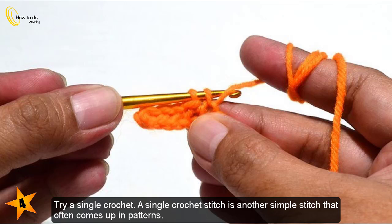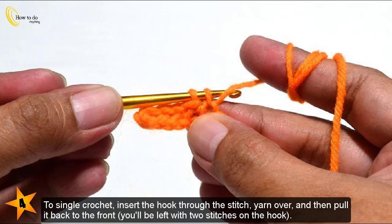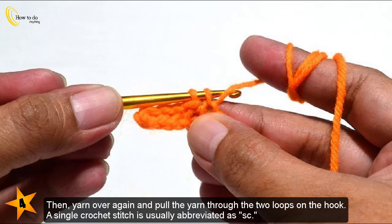Try a single crochet. A single crochet stitch is another simple stitch that often comes up in patterns. To single crochet, insert the hook through the stitch, yarn over, and then pull it back to the front — you'll be left with two stitches on the hook. Then yarn over again and pull the yarn through the two loops on the hook. A single crochet stitch is usually abbreviated as SC.